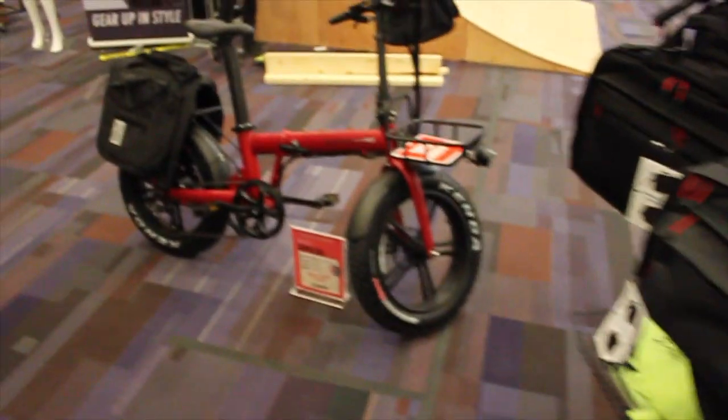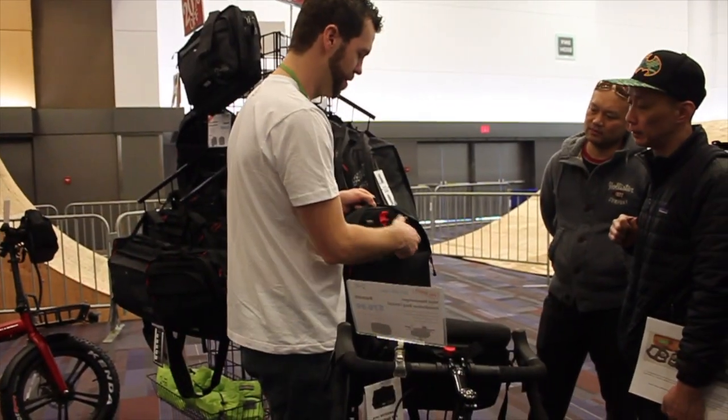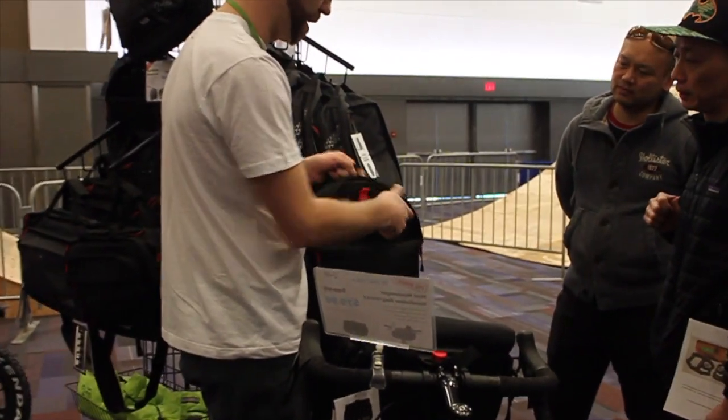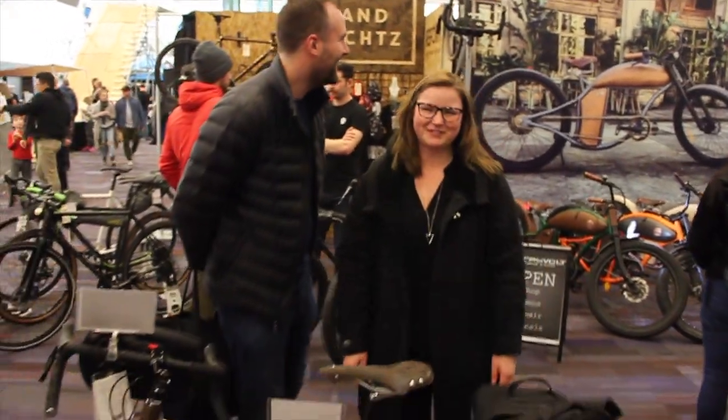So let's walk over here and check out this little mini folding e-fat bike that we've been using here for display. This is the graphite bag here that we had on the bike. We're going to bend the little adjustment with this button, then you just drop it onto the rack. I love it — I love the versatility.